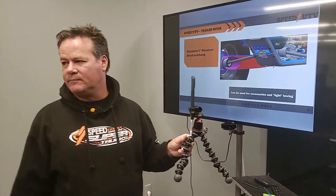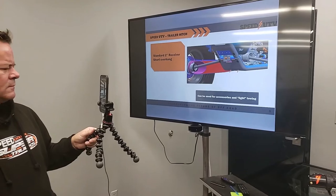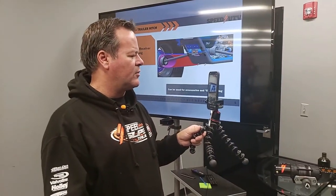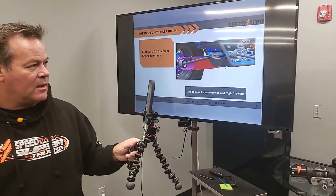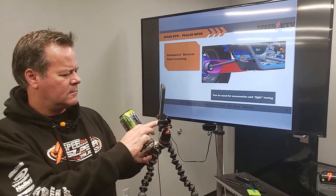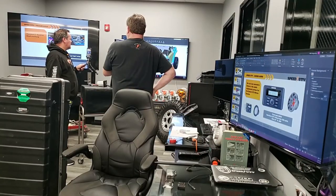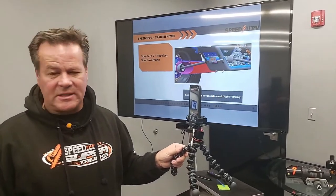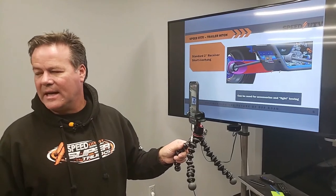You would go to your dealer and sit down with your dealer that you purchased your car with and configure your car. Your dealer does the configuration with Speed UTV. You can go on and pick your graphics and stuff like that, but then head into your dealer, communicate with them, and get your car purchased there.